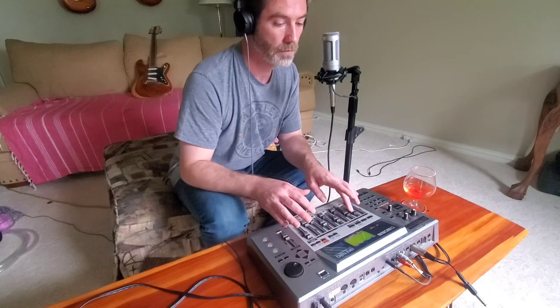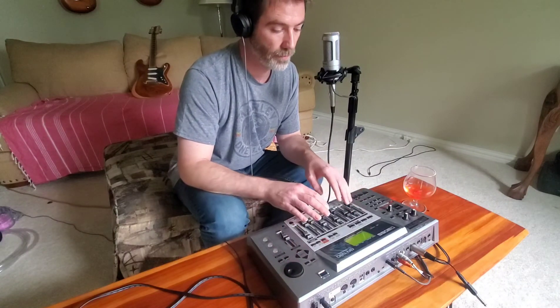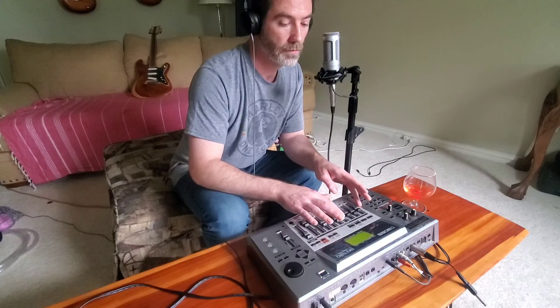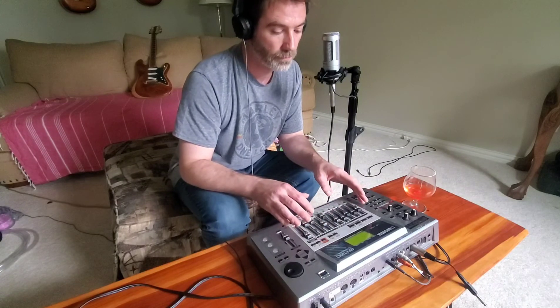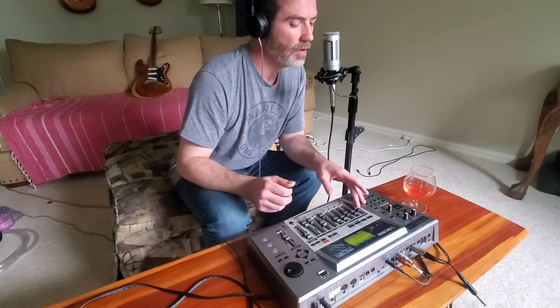Then we add the bass, and then the melody. You can control how much bass you want.